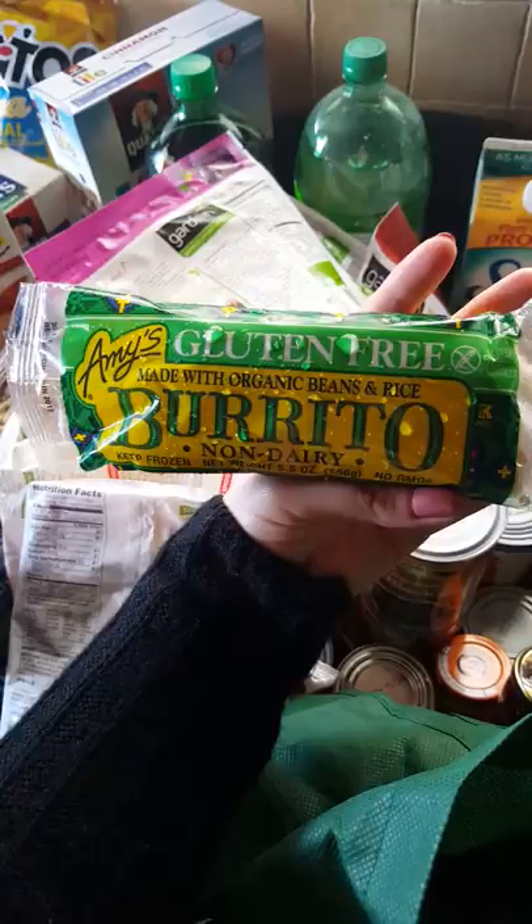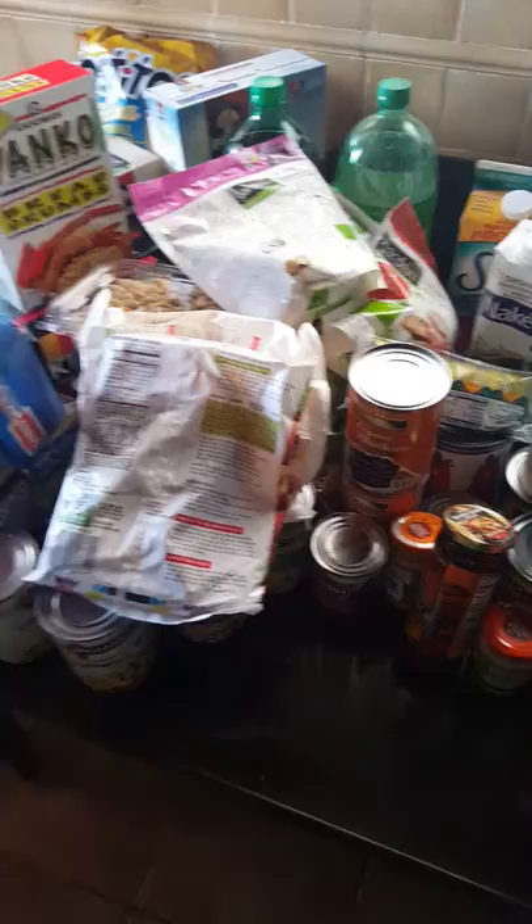That is my mess of a grocery haul — this is from the commissary. If you have any questions, just leave a comment below, and I really hope to be doing this a lot more often.